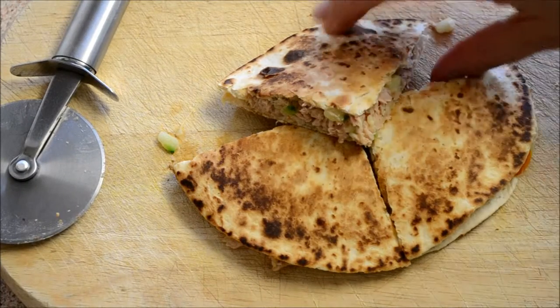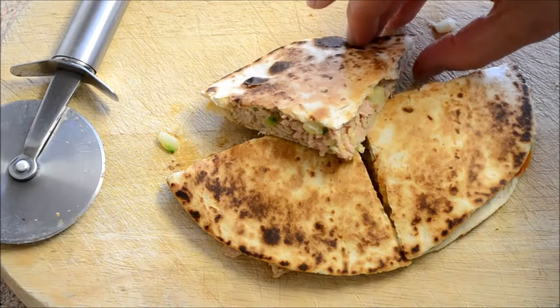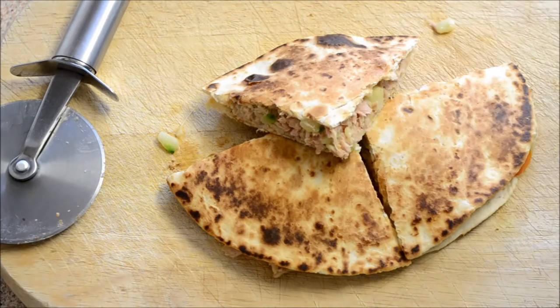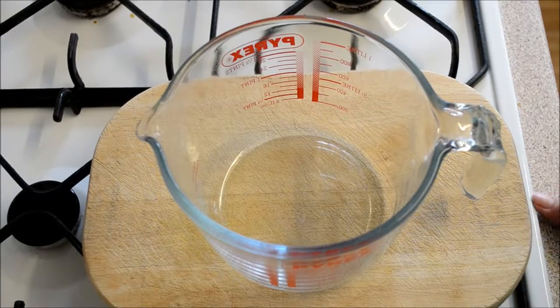Today I'm showing you how to make this cheesy tuna crunch quesadilla. It's for eight points, so if you want to learn how to make it, keep on watching. Okay, so first you need to make your tuna crunch mixture.